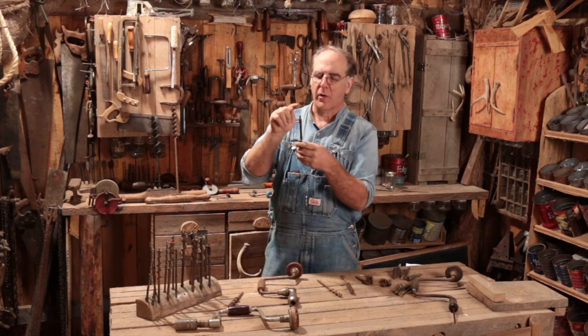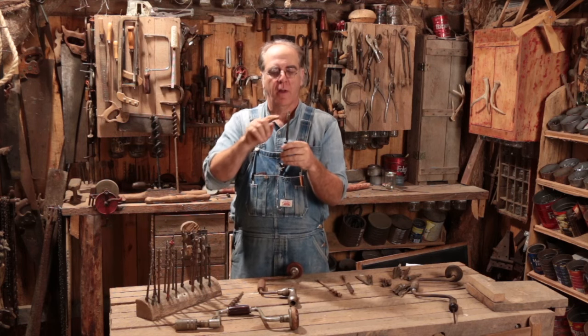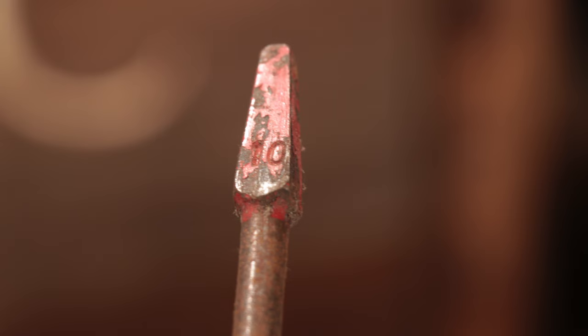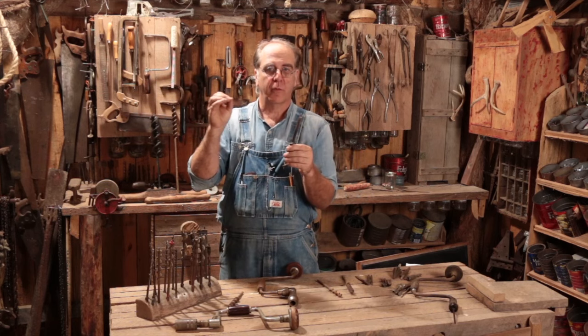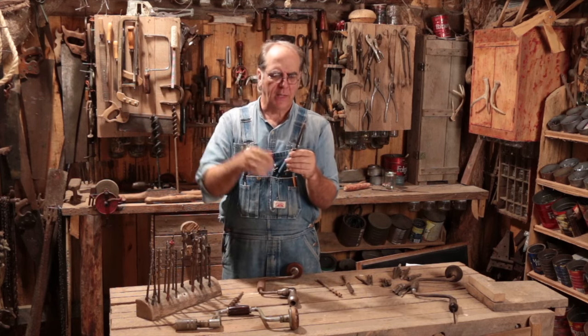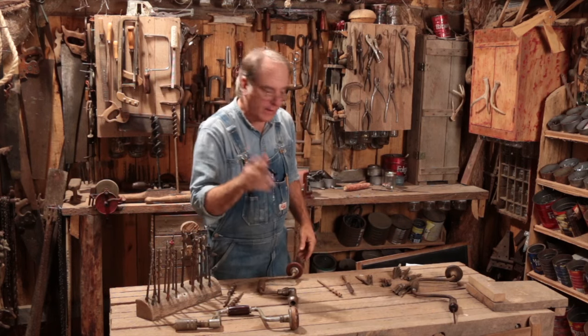These bits are numbered — this is how you tell them apart without having to measure how wide they are. Since there are generally 13 different bits, you've got numbers four through sixteen. That tells you what size they are.